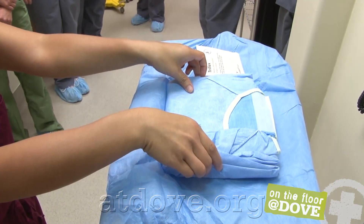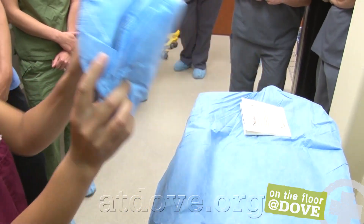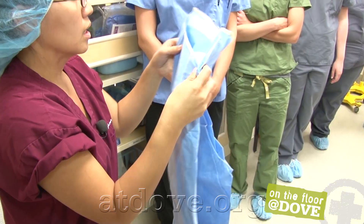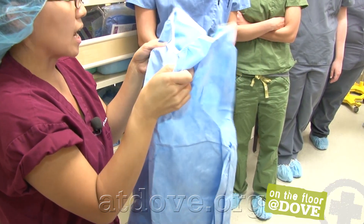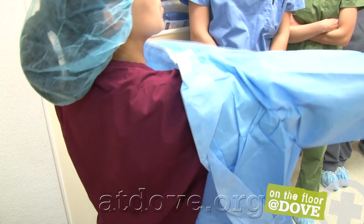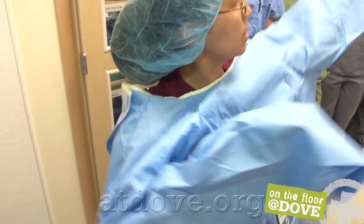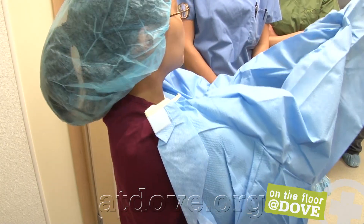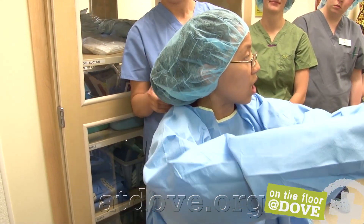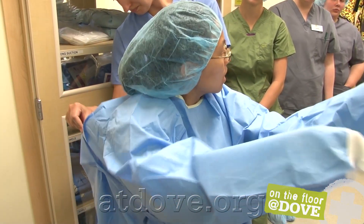Take your gown — these gowns are folded so that the inside of the gown should be facing you. As you grab the gown, just drop it and unfold it, and the inside should be facing you. Put your arms in. It doesn't have to fit perfectly — your assistant will help to put your gown on and secure it. Make sure that the front of the gown isn't touching anything else.